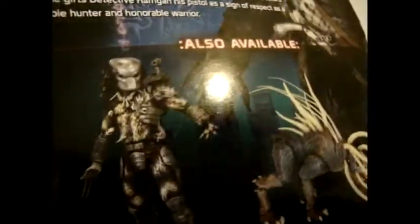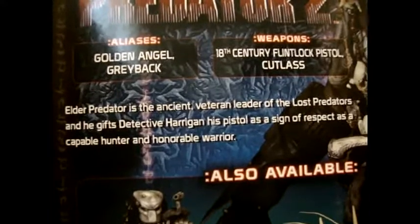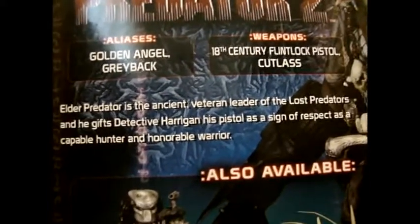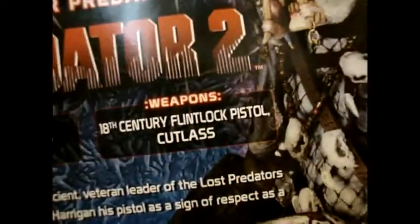The Predator Hound — I'm going to buy him tomorrow, hopefully — and this other guy maybe next week. Stay tuned. The box also has the name and the bio up there. Elder Predator is the ancient veteran leader of the Lost Predators, and he gives Detective Harrigan his pistol as a sign of respect — a capable hunter and honorable warrior. Weapons: 18th century flintlock pistol, cutlass. And there's a pretty good picture of the action figure right there.